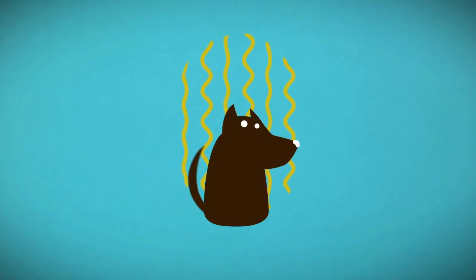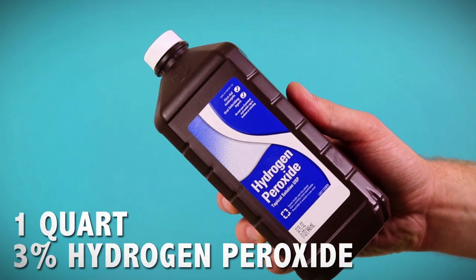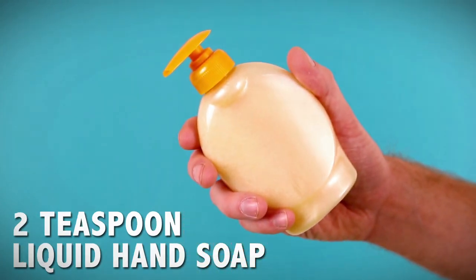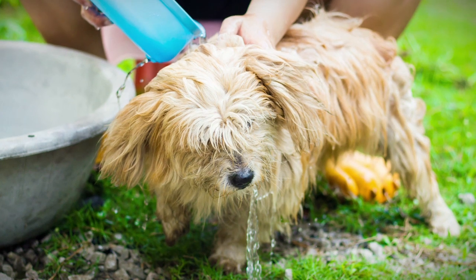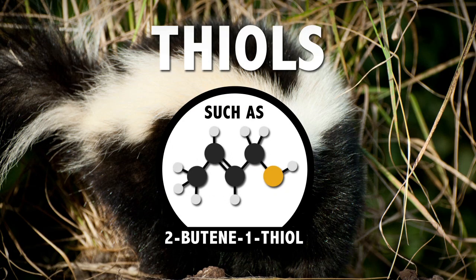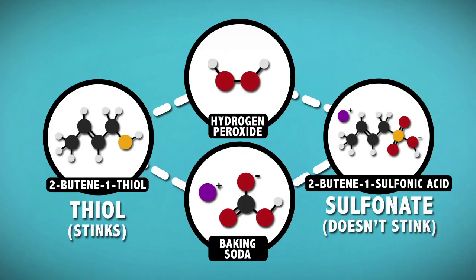Your dog just got skunk-sprayed. That's a problem. Here's a solution: mix 1 quart of 3% hydrogen peroxide with 1 quarter cup of baking soda and 2 teaspoons of liquid hand soap. Lather that pooch up with the stuff, let it sit for 5 minutes, and then rinse with warm water. Skunk spray contains super stinky sulfur compounds called thiols that aren't water soluble. Baking soda acts as a catalyst that helps the hydrogen peroxide oxidize those thiols, ultimately turning them into water-soluble, stink-free sulfonates that rinse right off.